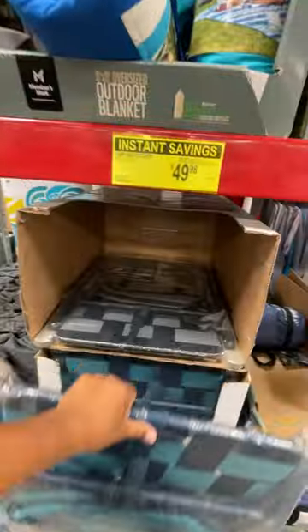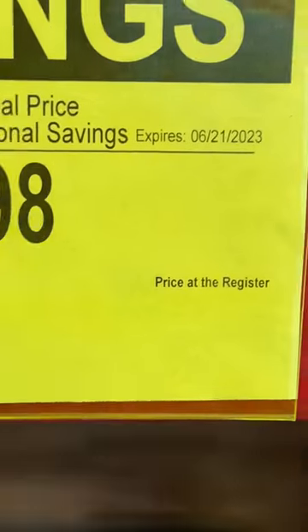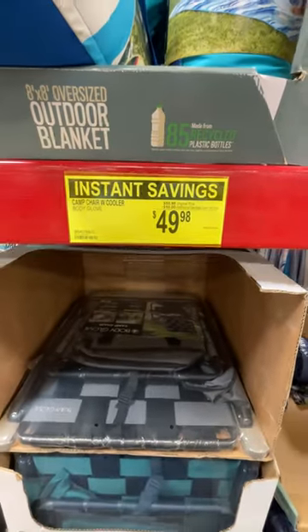It's on sale — 10 bucks off, expires June 21st at Sam's Club.